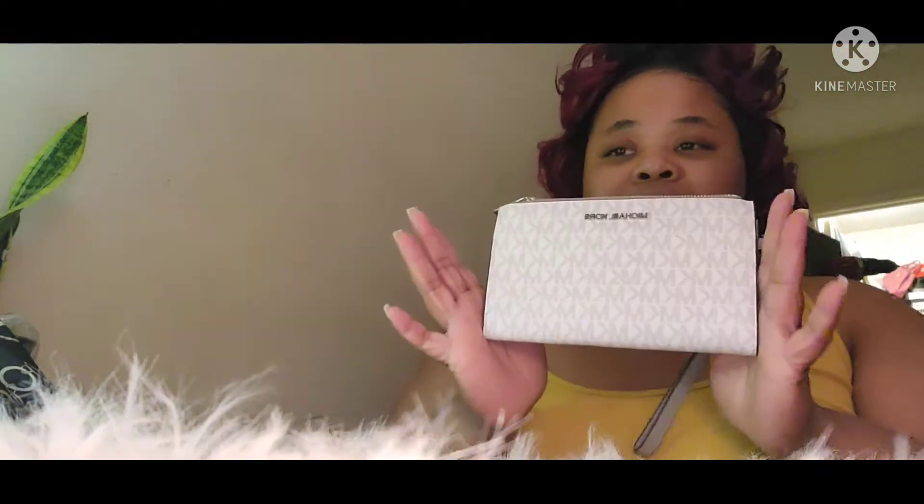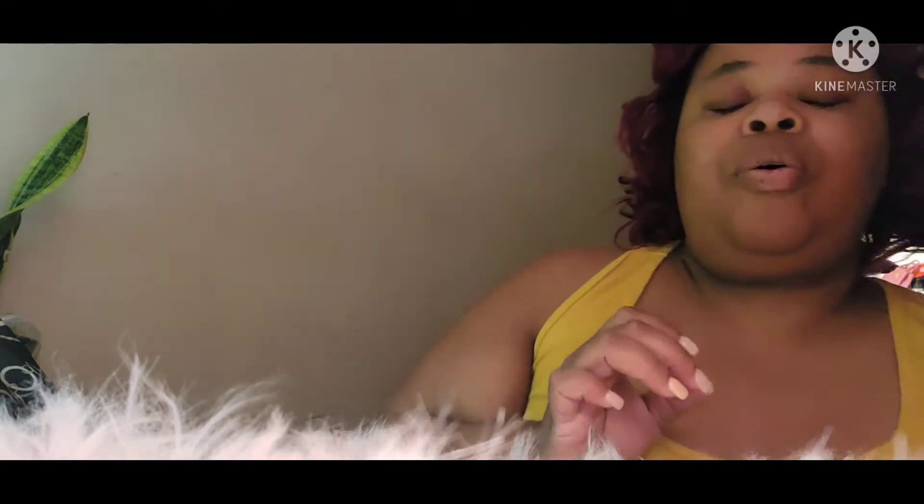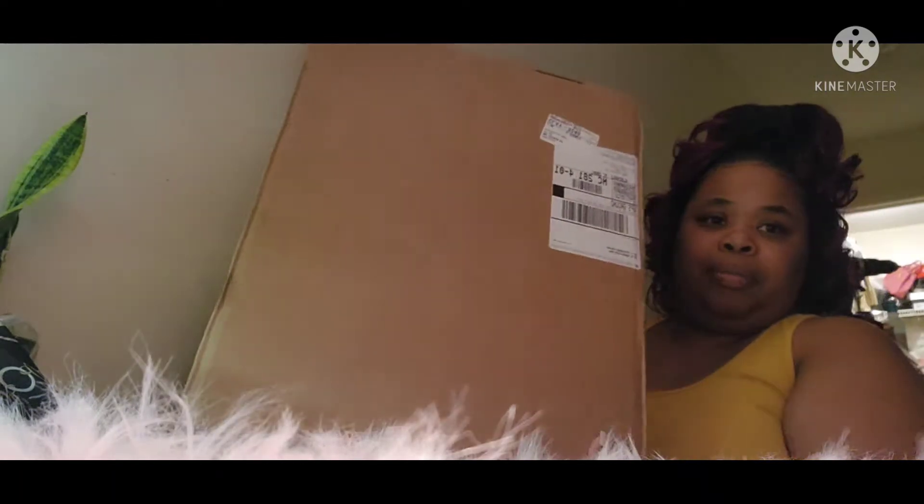Hey everyone, welcome back to my channel, Tara's Life. Just to show you, I got this recently — I did a video on it, so stay tuned for that to be uploaded. I also ordered the bucket MK bag and ballet; they got an extra small and small, I think. And I also ordered this from Mercari, so there's the box here. Let me get something to open it with.